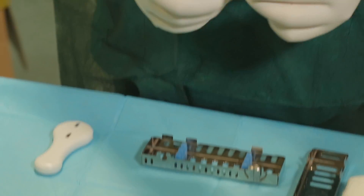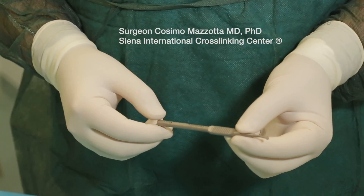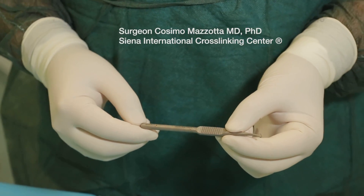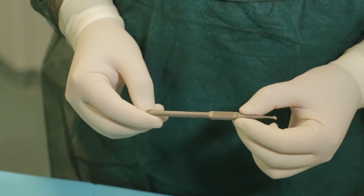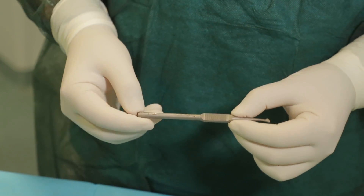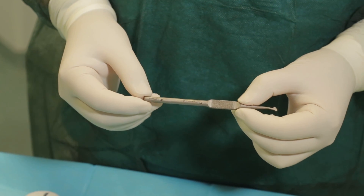Today we are using the EBK instrument from Orcus Argygal for safe epithelial removal without damaging the Bowman's membrane, for corneal collagen cross-linking.